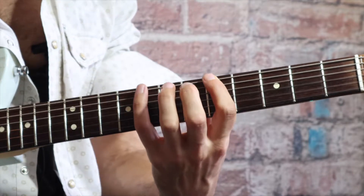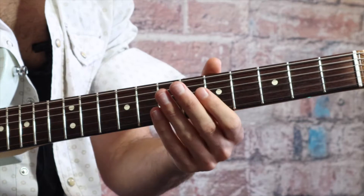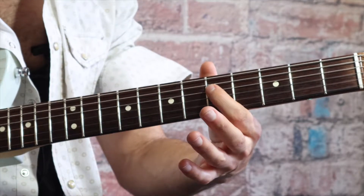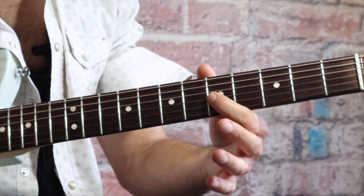So if we're playing in A minor, two really good spots to do these bends are the fifth fret of the G and the fifth fret of the D. The fifth fret of the G is what's called the minor third.